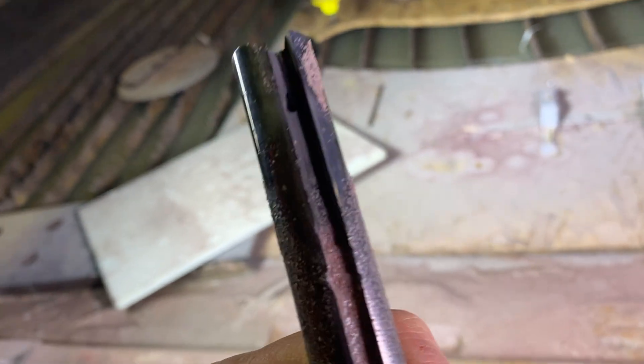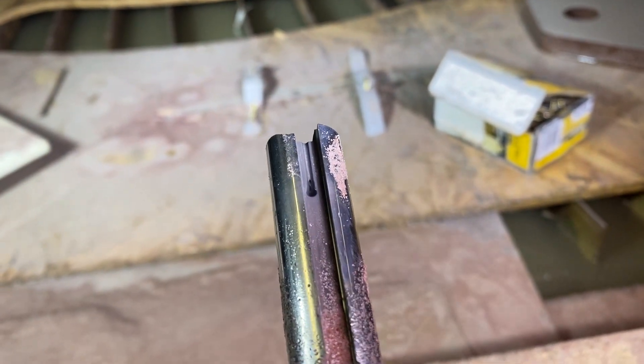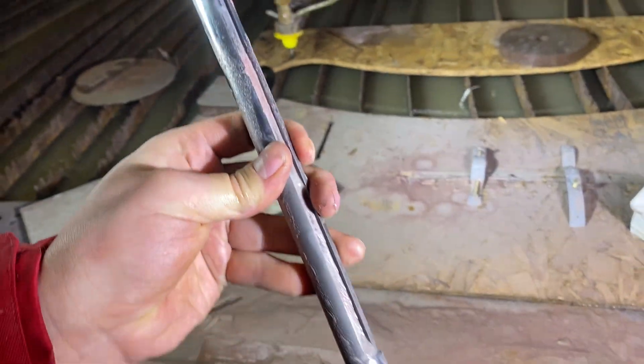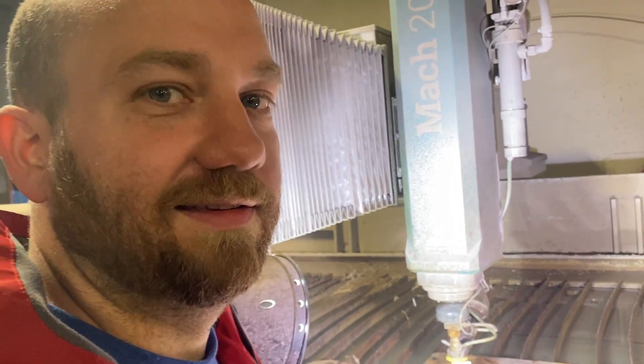It broke the water jet — it barely made a nick in it. I just held it in one spot for a few minutes, made a mess, and pierced a hole in the water jet probably. It just made a teeny little dent. So you know what they say about tungsten? If it's not broke, don't fix it.